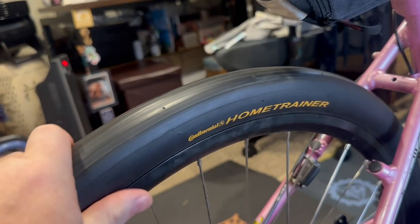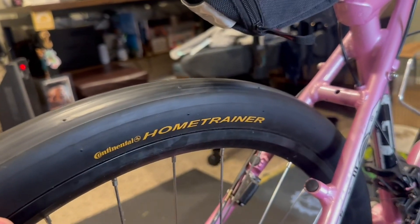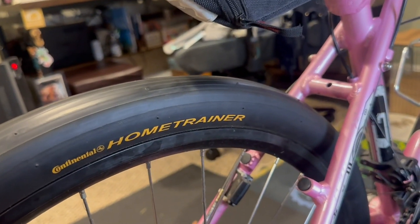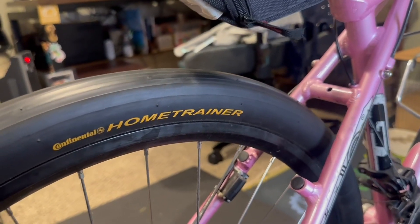You can fill these things to a max of 35 PSI. It makes it so much quieter than if you're trying to run either a mountain bike tire or even some street tires — those are so much louder. Having a dedicated home trainer tire is just so much more pleasant, especially for the long term.